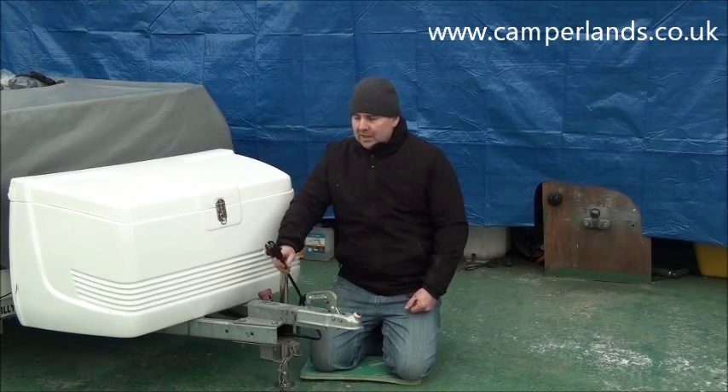Now the plug's been replaced, the final thing to do is to check the lights are working correctly. Once they're working correctly, that's the job done.